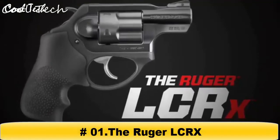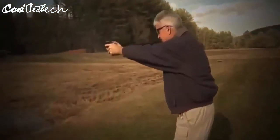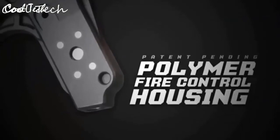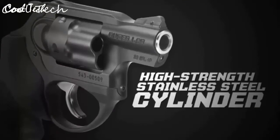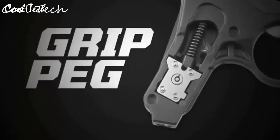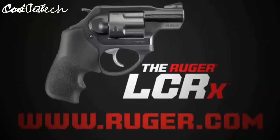The Ruger LCRx is a variation of the LCR that features an external hammer, allowing it to be fired in single-action mode, as well as double-action mode. It features a monolithic frame made from aerospace-grade 7000-series aluminum, a patented Ruger friction-reducing cam for a smooth, non-stacking trigger pull, and a patent-pending polymer fire control housing that reduces weight and recoil. The LCRx also has a high-strength stainless steel cylinder, extensively fluted to reduce weight, with an Ion Bond Diamond Black finish, a Hogue Tamer mono grip, a grip peg for a variety of grip styles, a replaceable pinned ramp front sight, and a U-notch integral rear sight.